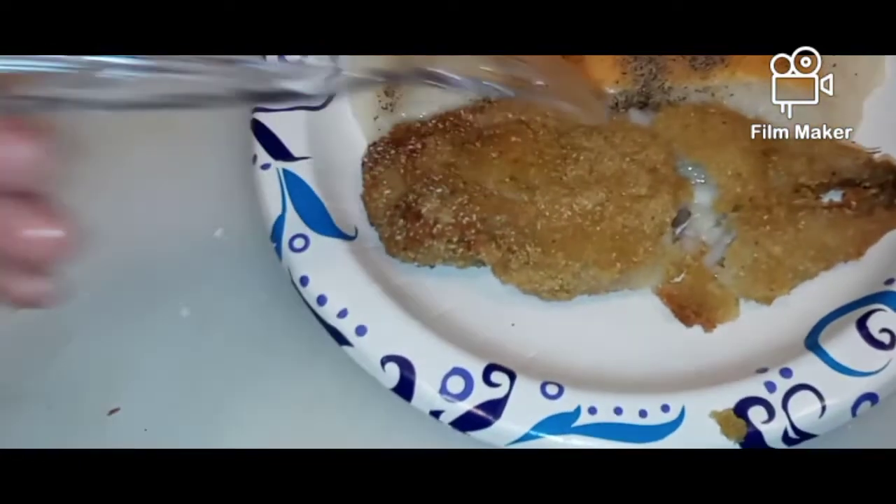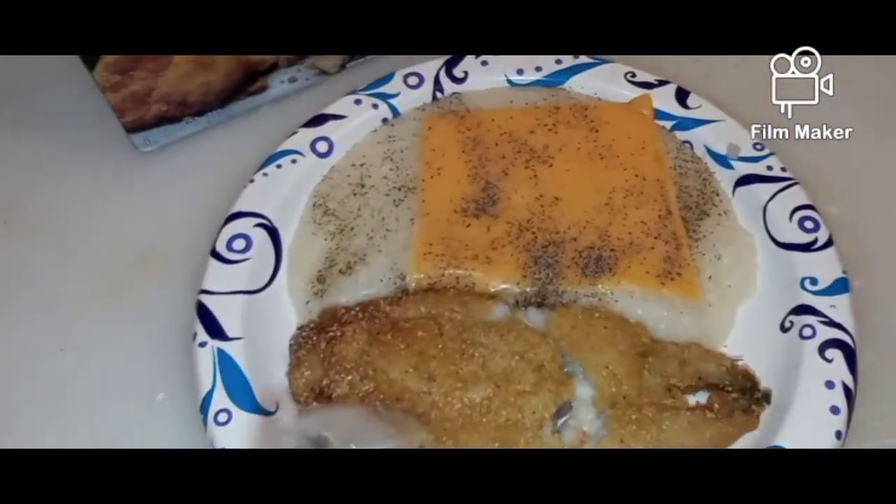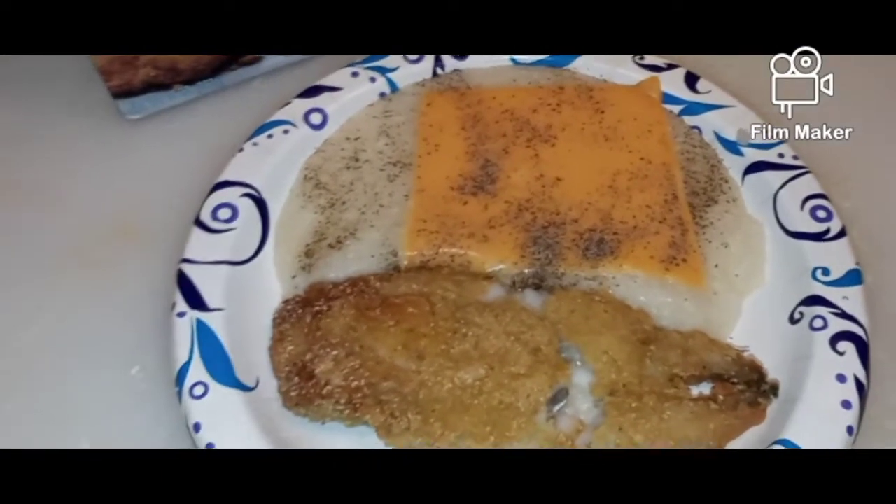For about two minutes on each side. Fish is done. Talk to y'all later.